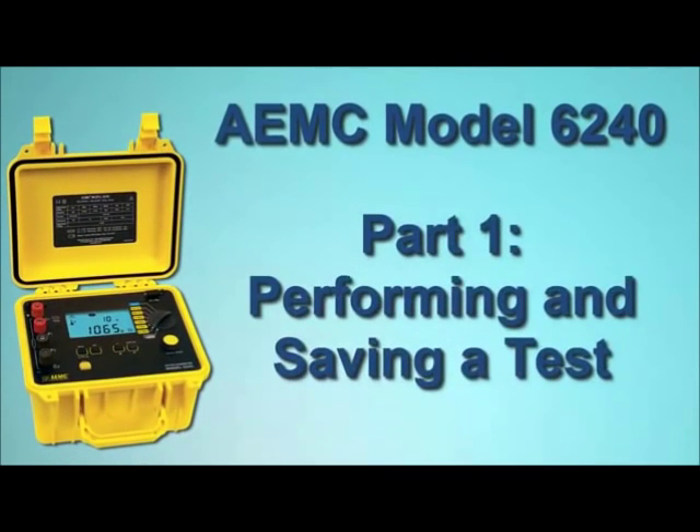This concludes Part 1 of our Model 6240 demonstration. In Part 2, we show you how to connect the instrument to a computer to download, display, and analyze the records we have created using AEMC DataView software.